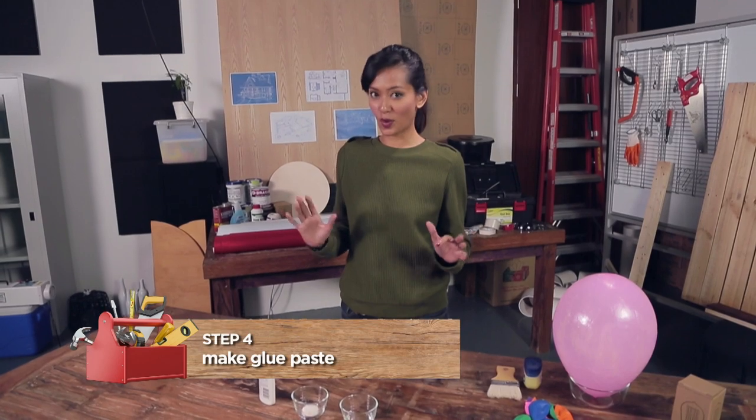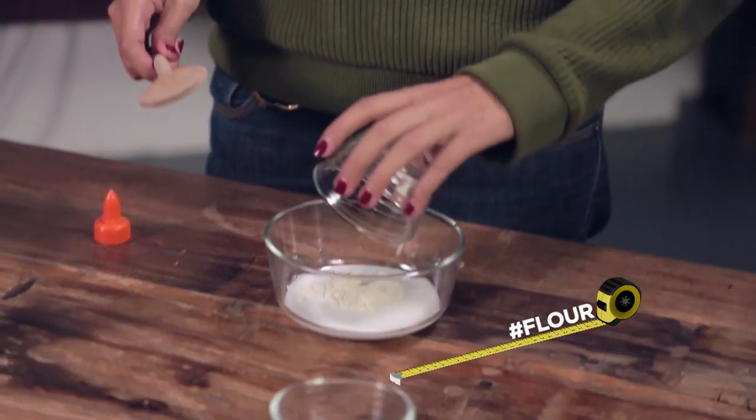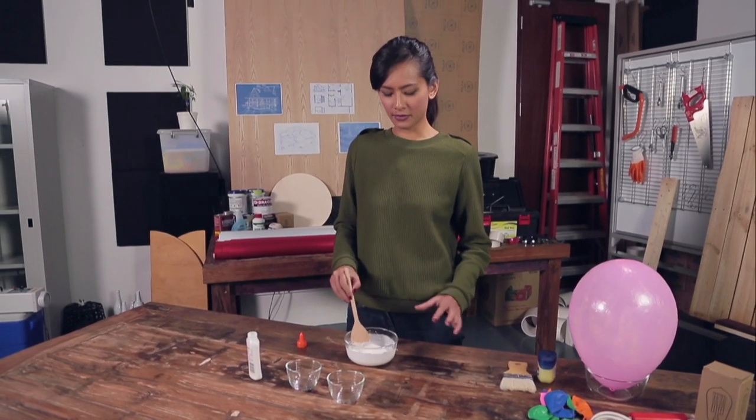Now we are going to make the paste. What we need is one bottle of almond glue, one tablespoon of flour, two tablespoons of water. Mix this well and make sure you don't have any lumps in the mixture.